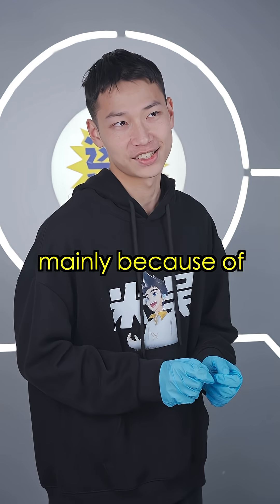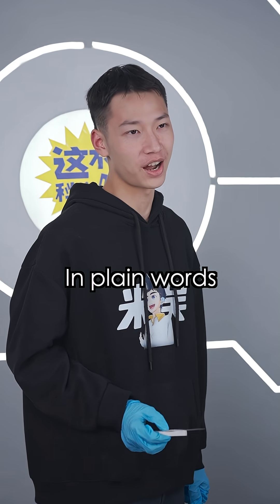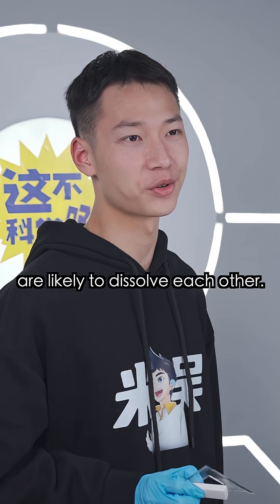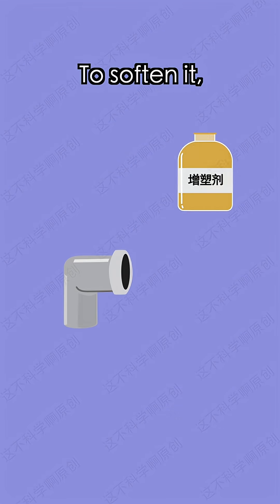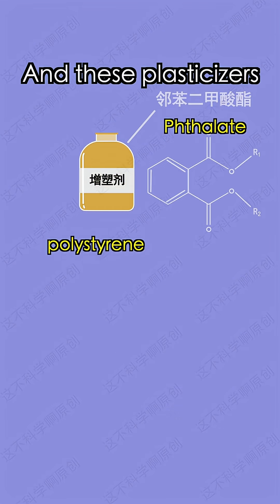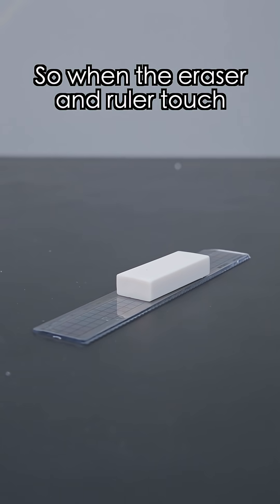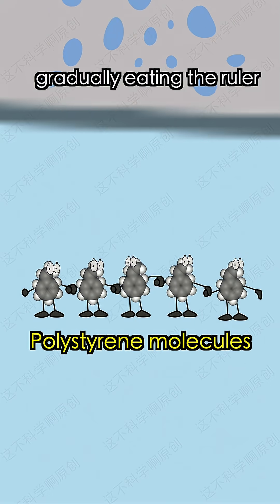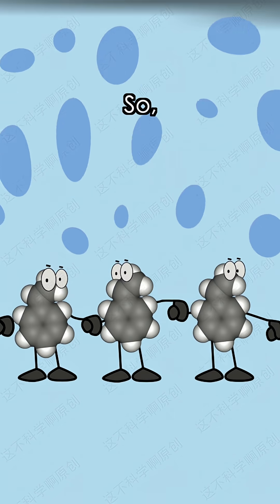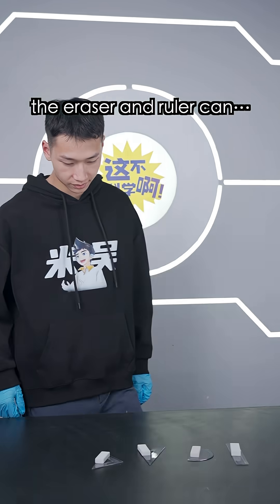They can stick together mainly because of 'like dissolves like.' In plain words, materials with similar polarity or structure are likely to dissolve each other. The material of erasers is mostly PVC. To soften it, plasticizers are added, and these plasticizers can also dissolve the ruler's material — polystyrene. So when the eraser and ruler touch, the plasticizer seeps out like oil from a sponge, gradually eating the ruler. So after sitting together for a while, even without glue, the eraser and ruler are packed tightly together.